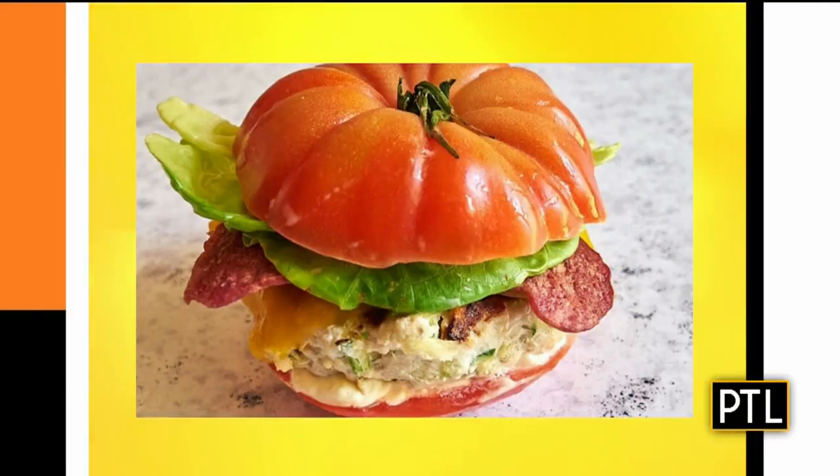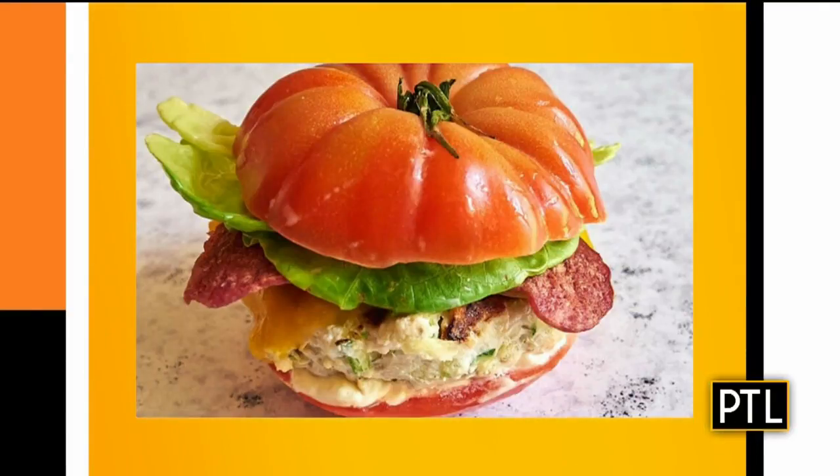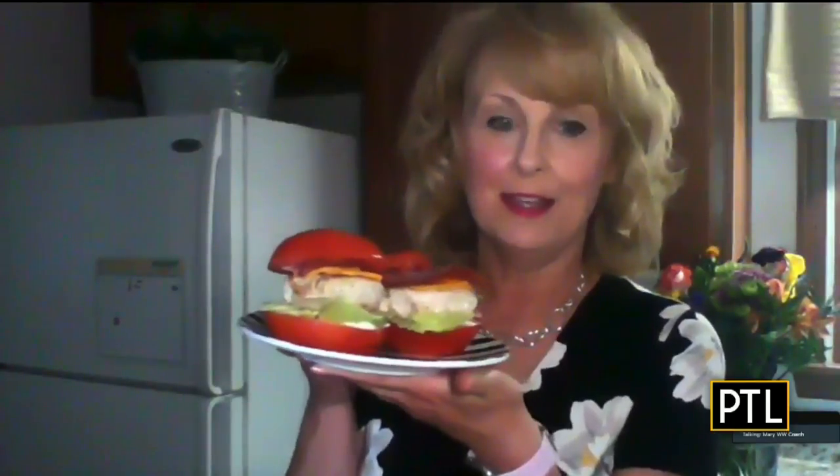I found this one on WW.com and I just had to share it. I don't know if you notice anything unusual about it, but this is a BLT cheeseburger. It's got turkey breast, turkey bacon, light cheese, lettuce, and tomato — but the bun is a tomato. The tomato is the bun. And we know there's no forbidden foods on WW. Bread is not the enemy, but sometimes you don't want that heavy bread — you want to spend those points somewhere else. So this is a great way to swap out that bread and do something a little healthier.